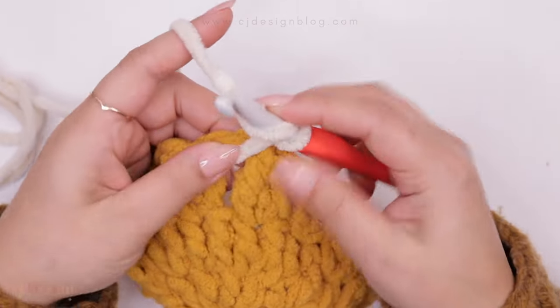Now that we're done joining, place your colors how you want them. Remember the color combinations and diagrams are on my blog, so check that out so you know exactly where each color goes to finish your blanket.